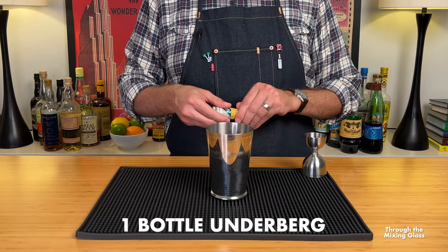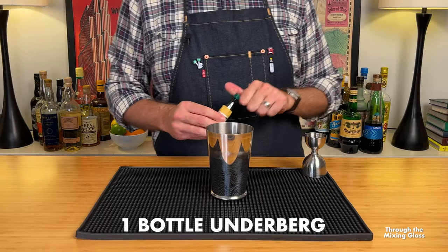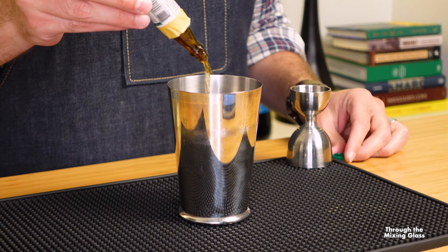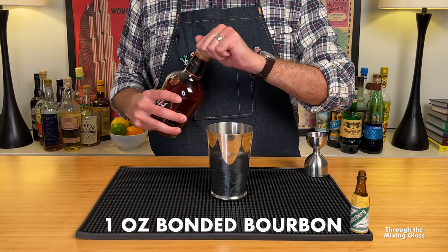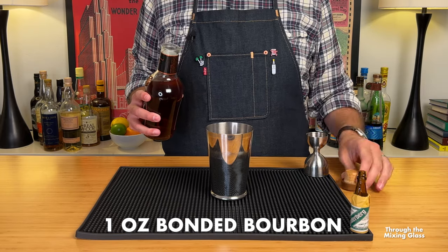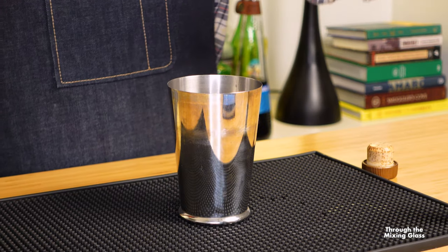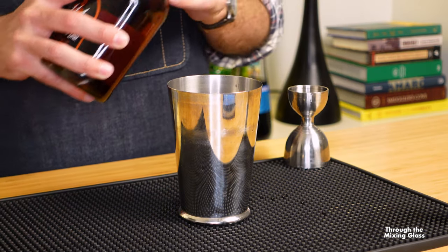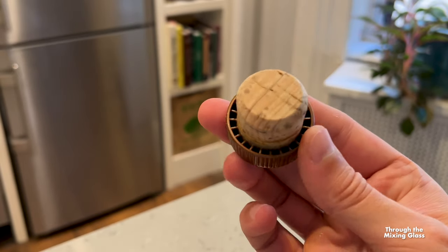Put that jigger down because it's time for our guest of honor and there is no measuring necessary. We are ripping the paper wrapper off of one mini bottle of Underberg and dumping the whole thing into the shaker. And last but not least, for drink number one today, we are adding an ounce of bonded bourbon. I'm going with Old Grandad 114, which not only tastes great but packs a serious punch at 114 proof. Side note — the cork on this bottle is also really great.